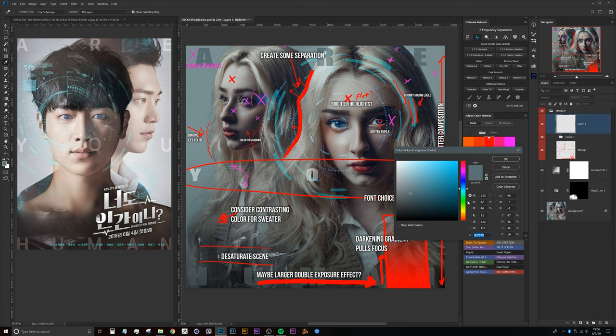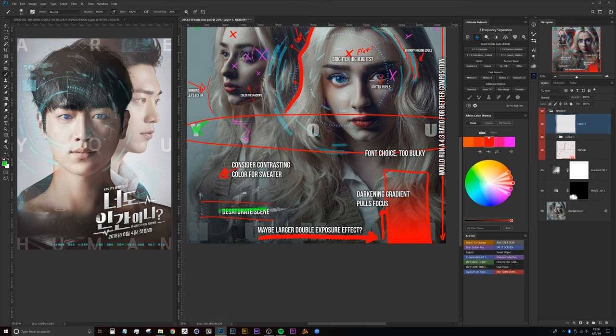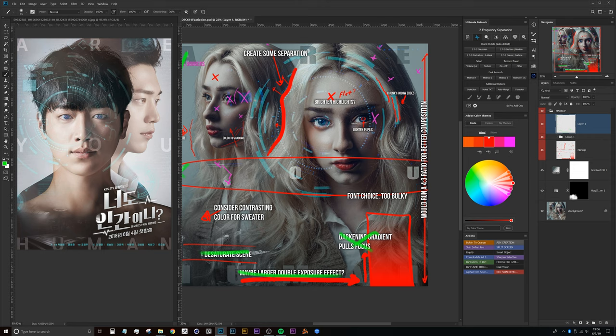So we've addressed the boogers, we've addressed the font, the desaturated scene, the larger gradient to pull focus, and the aspect ratio.